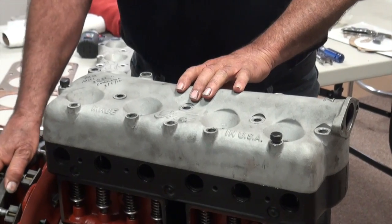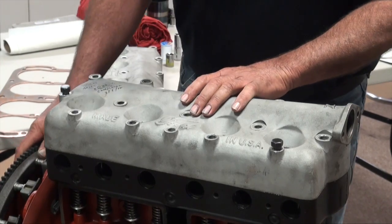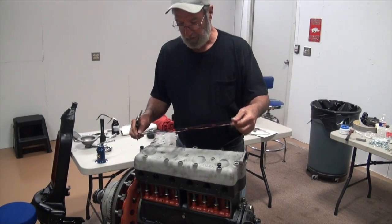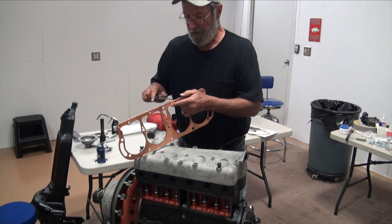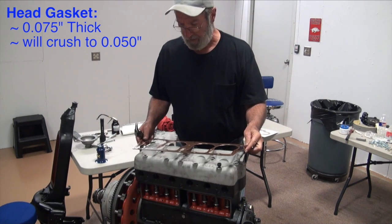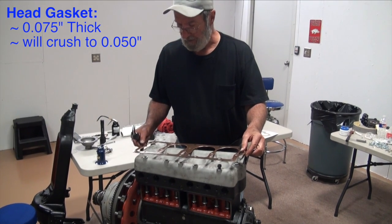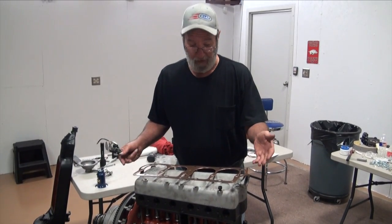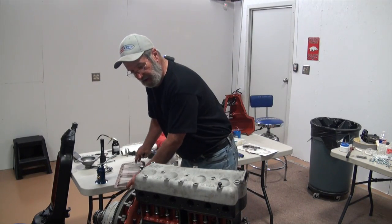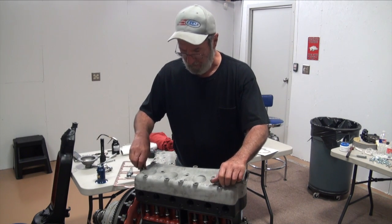I don't know exactly what that amount is, but I'm going to say it's hitting by at least 20 thousandths on this side. The gasket is about 75 thousandths or so — this one says 75 — and it will crush when I bolt it and torque it all down. If memory serves me right, we figure that will crush down to at least 50 thousandths. So I could probably put the gasket in here and it wouldn't hit, but I don't have any plastigauge here to really tell what kind of clearance I've got.